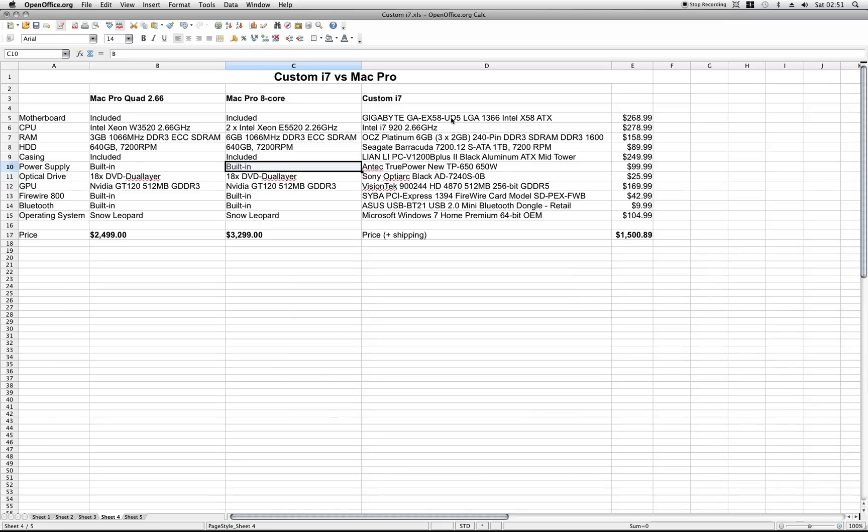What I did here is take the same Gigabyte motherboard with an Intel i7 920, 6 gigs of RAM, one 1-terabyte drive so it actually has more drive space, the Lian Li casing, same power supply, same optical drive, 4870 GPU, same FireWire card, same Bluetooth dongle, and the same Windows. And what did I end up with? $1,500.89 plus shipping. Of course like I mentioned earlier, you also get some mail-in rebate coupons, so let's say you end up around $1,500 on this system.